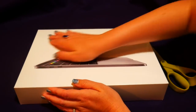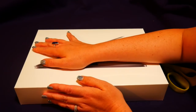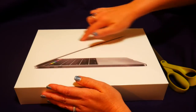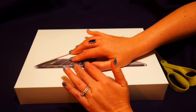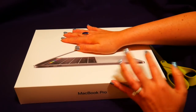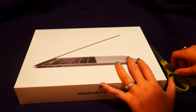My other laptop that I have is from 2010, which doesn't seem that old but in computer world it's pretty old, and it was not able to keep up with what I needed to use it for. So we got this for me and we're gonna open it together.